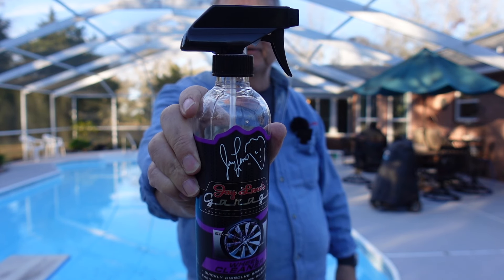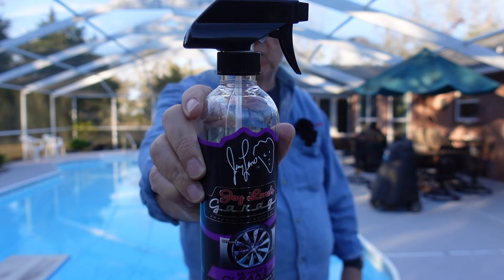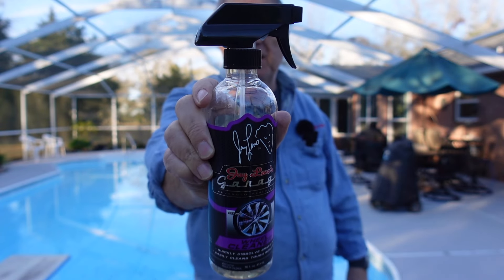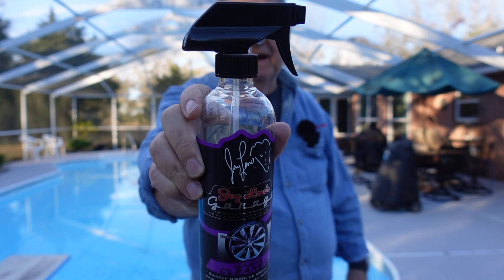My final analysis on the Jay Leno's Garage wheel cleaner is it makes your wheels sparkle and shine. I really like this product — it's done a great job on my wheels. I'll be using this for a long, long time to come. Check it out.